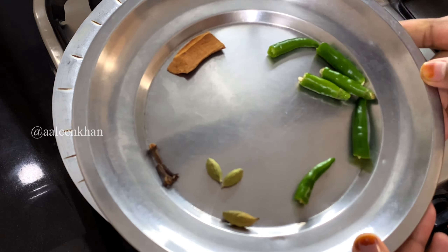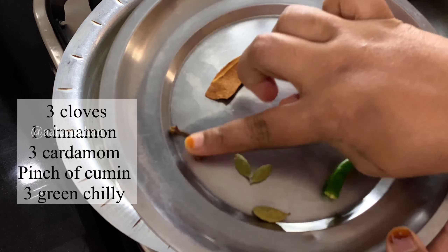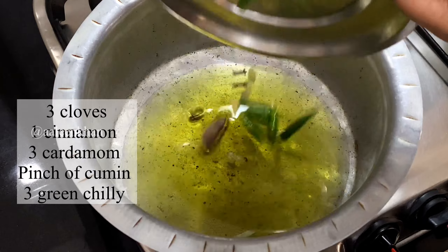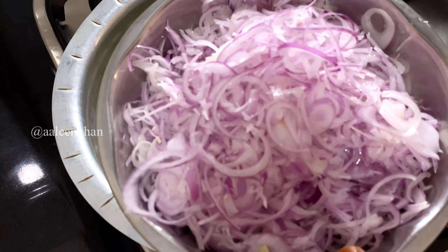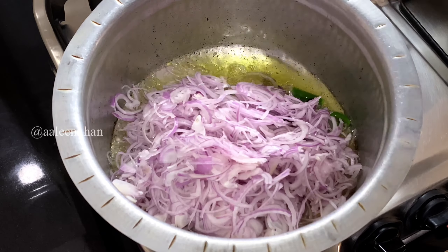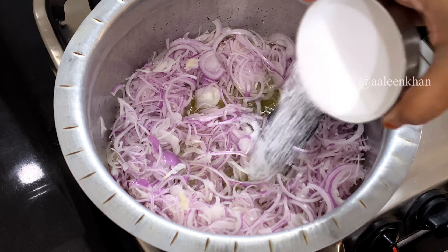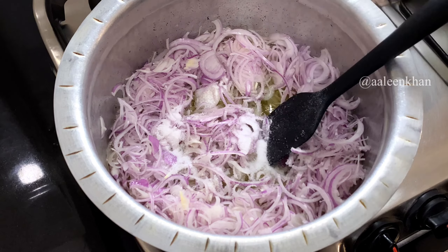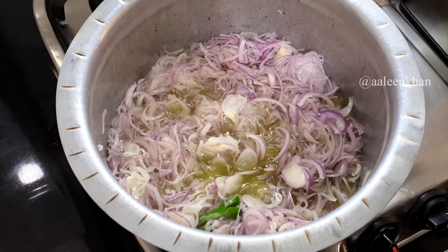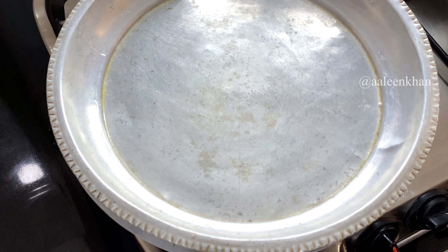To begin with the chicken masala, heat a vessel and add 250ml of oil. Once hot, add the whole spices: one cinnamon stick, three pods of cardamom, three green chilies. Then add six thinly sliced medium-sized onions with a little salt to help them cook faster. Give a good stir for the salt to dissolve well.